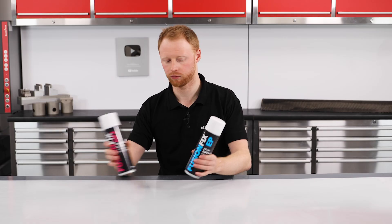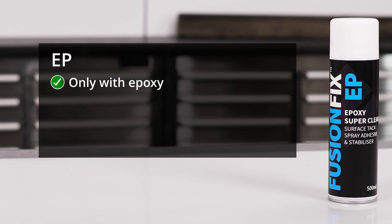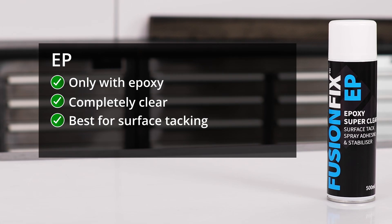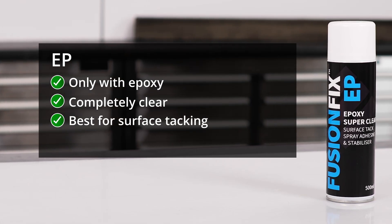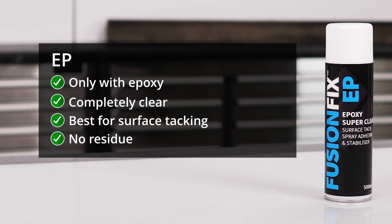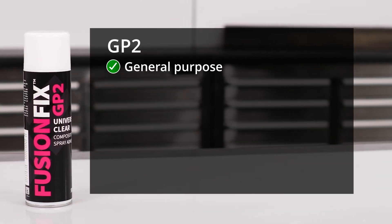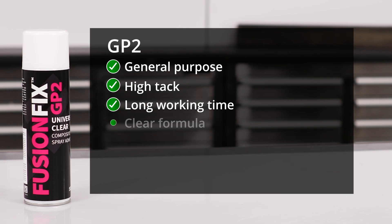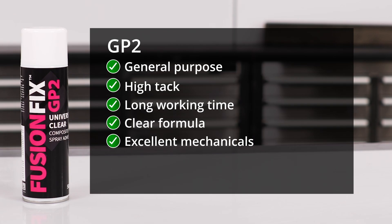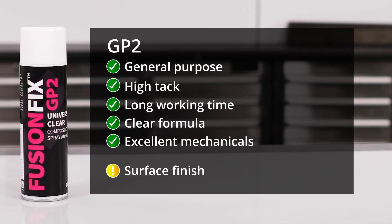So hopefully you've now got a pretty good idea of what these two spray adhesives are about. To summarise: only use FusionFix EP with epoxy resins. Its completely clear formula is best for tacking reinforcement directly to the mould surface in epoxy infusions where the surface layer is cosmetically critical, or if you don't want to leave any traces of adhesive on the part or the mould after demoulding. It can also be used throughout the stack if you don't need high tack or a long working time. The GP2 can be used for everything else — where its high tack, long working time, clear formula and negligible impact on mechanical properties make it arguably the best general purpose composite spray adhesive on the market. Keep in mind though that it will leave a slight residue when used on the mould surface with epoxy resin.